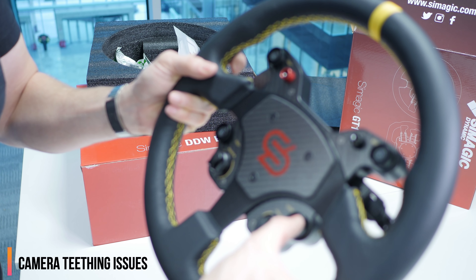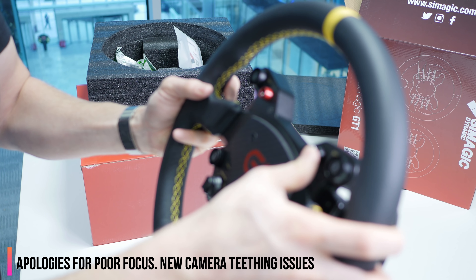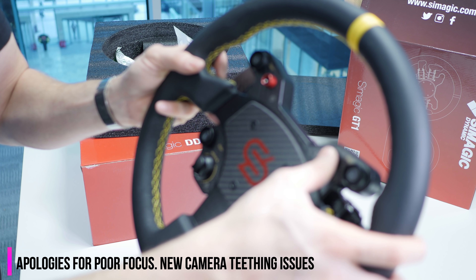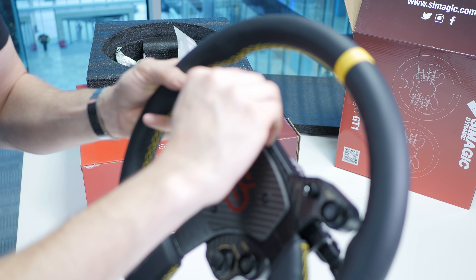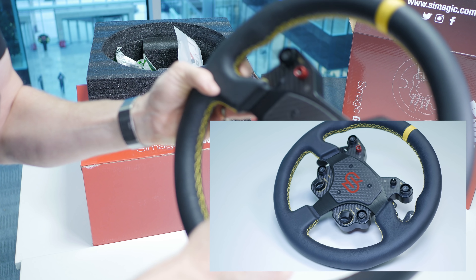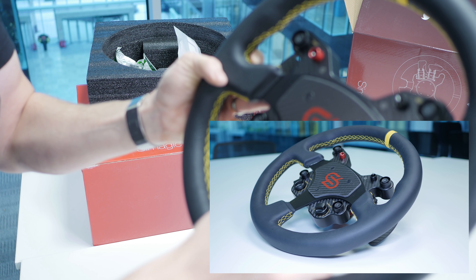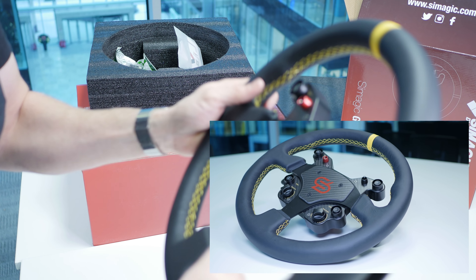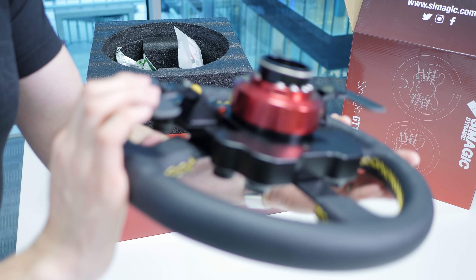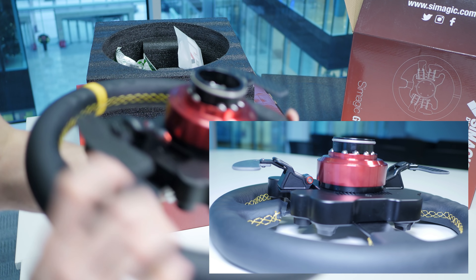There are some buttons — they're nice with a good depth to them, and we'll have to see in game how it feels when you actually click those. This is just an up and down shift, and this is as far as I'm aware just for adjusting your settings in game. Got some dials here — there's not a huge amount of feedback on those but should be enough while you're in game. And we've got 360 degrees, 900, 540, 1080 — I'm assuming that's just for adjusting stuff while you're in game. Flappy paddles at the back are relatively loud.